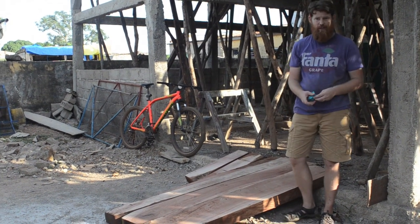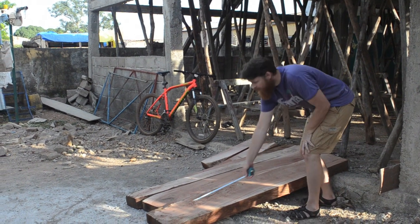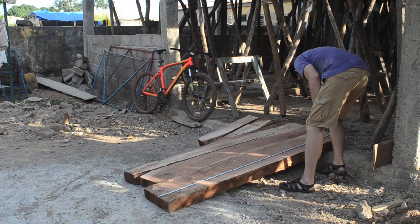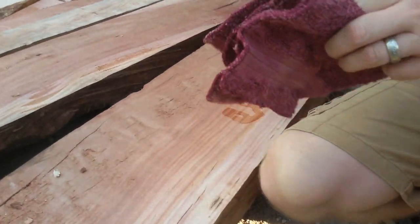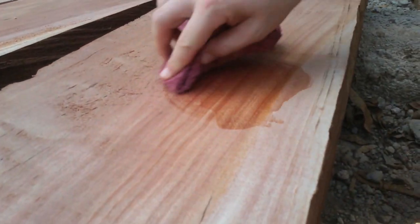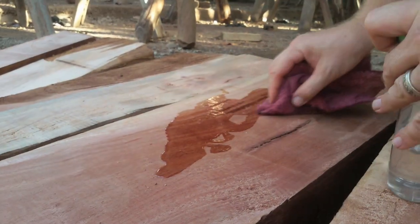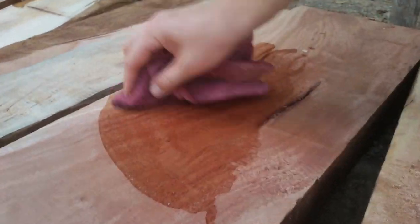It cost me about $90, which is a plus. It's basically like a mahogany — a really strong, heavy wood. The amount of board feet is pretty significant for 90 bucks. I'm assuming it would be more expensive in the States, but you'd also be able to use it all — you wouldn't have to lose so much thickness and length to get the actual board you wanted.